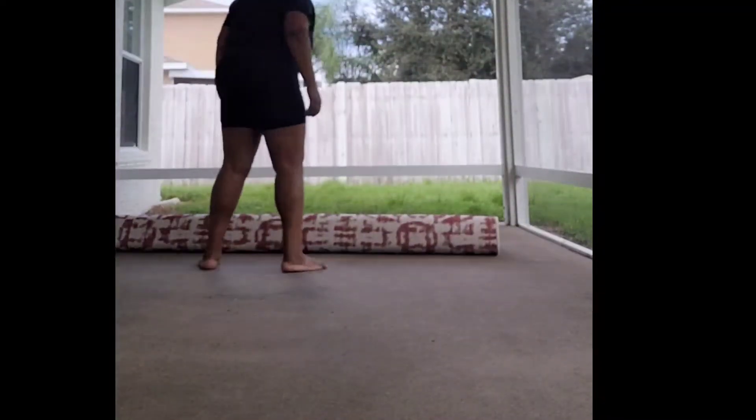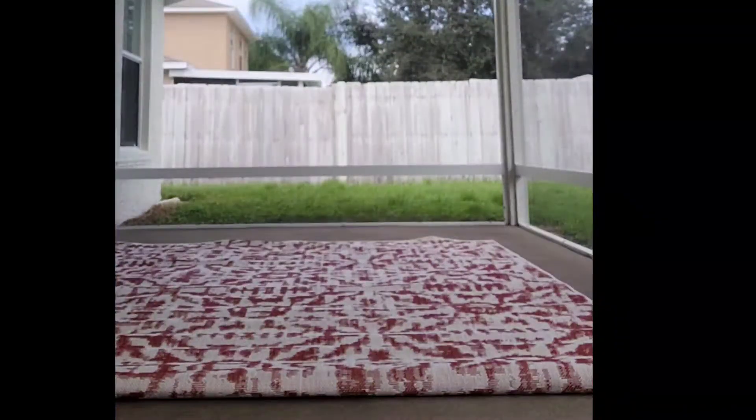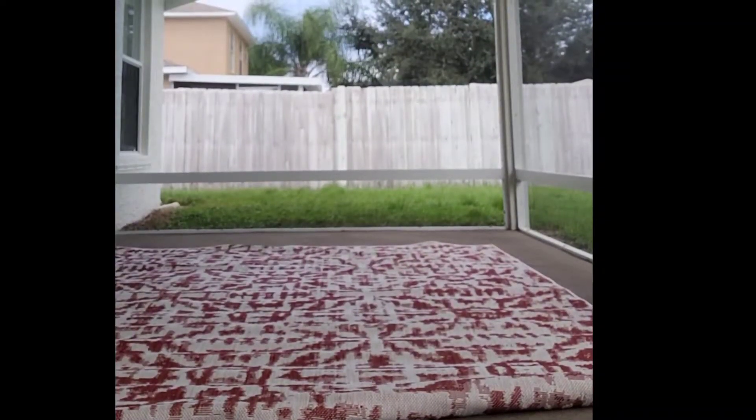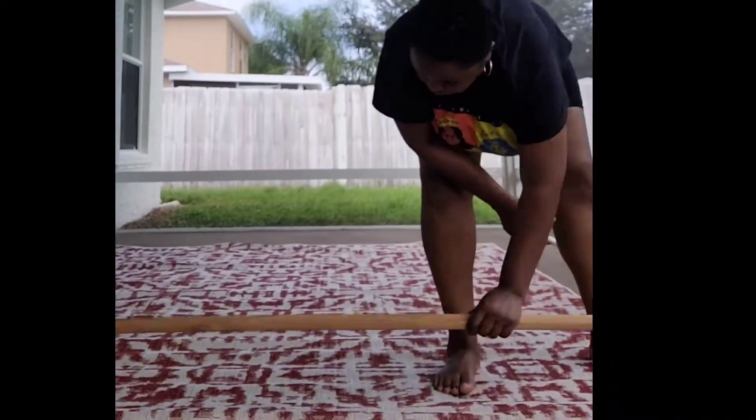That made it a lot easier for me. This carpet I actually purchased at Big Lots — it was 75% off, so I got it for $40 instead of $175 something.